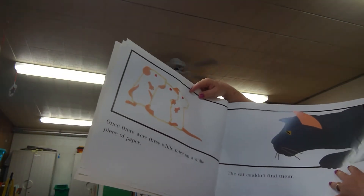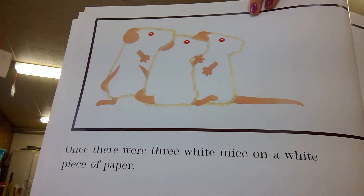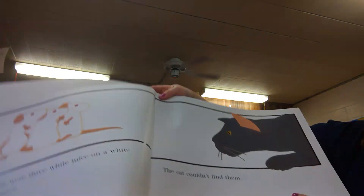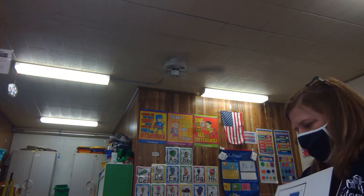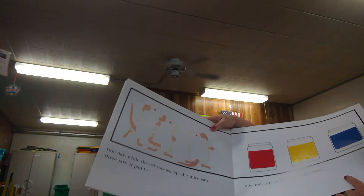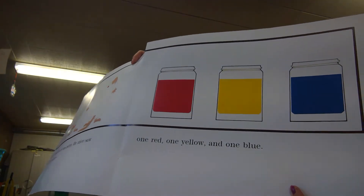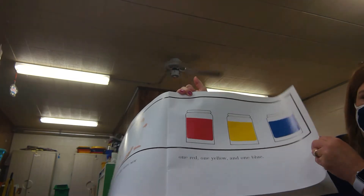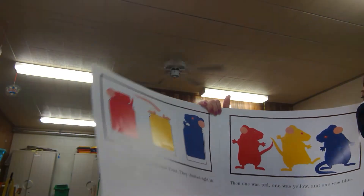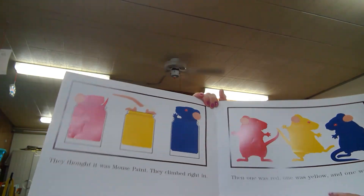Once there were three white mice on a white piece of paper. The cat couldn't find them. One day while the cat was asleep, the mice saw three jars of paint — just like the colors Miss Chi had — one red, one yellow, and one blue. They thought it was mouse paint, so they climbed right in. Oh, that's so silly!